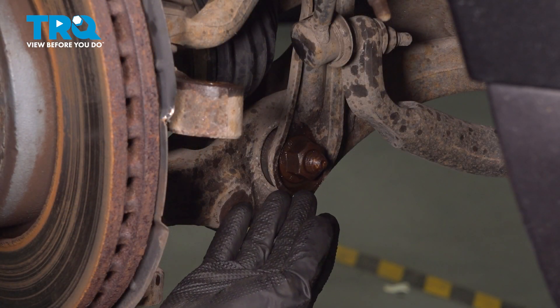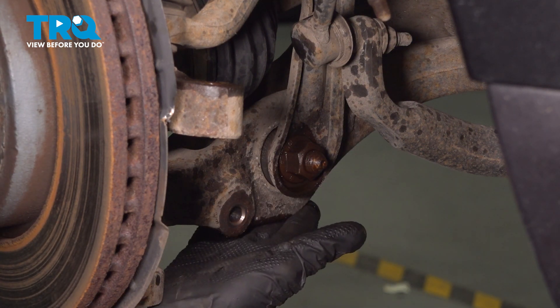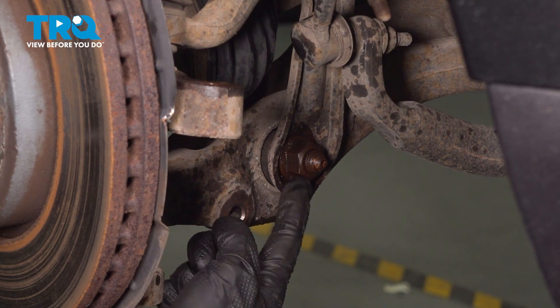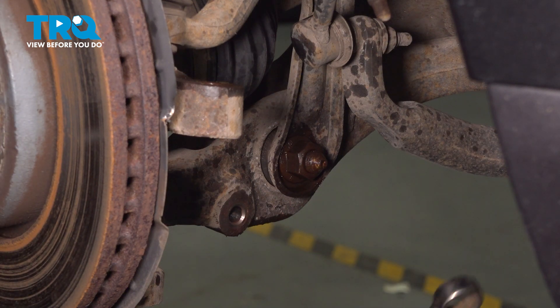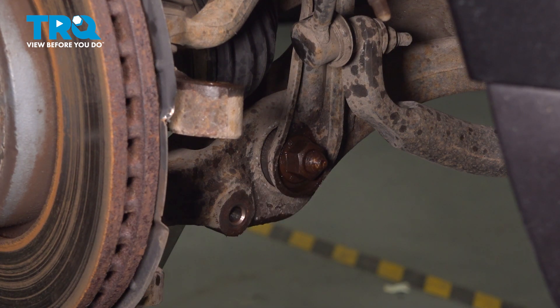After setting the sway bar link aside, we can continue on to the lower aspect of the front strut where it connects to the lower control arm. Along the front, you're going to find a 24 millimeter mounting nut. The bolt actually comes through from the rear towards the front, and the bolt head is a 21 millimeter. I'll be holding the bolt head with a 21 millimeter wrench and a 24 millimeter socket along the front to remove that nut.